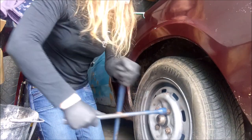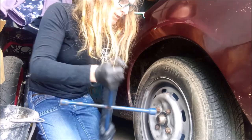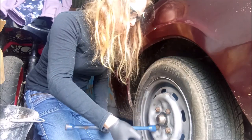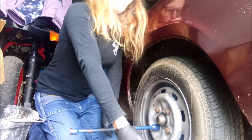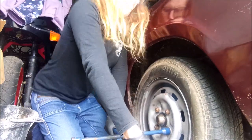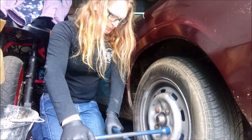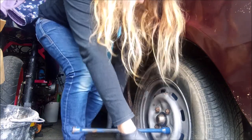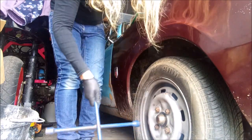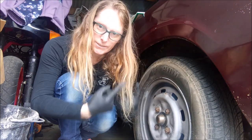Oh blimey. That one's not very tight but this one is. Oh blimey, that's way too tight, that one. It should not be that tight. Way too tight. Okay, let's jack him up.